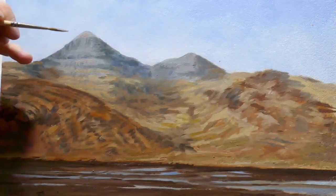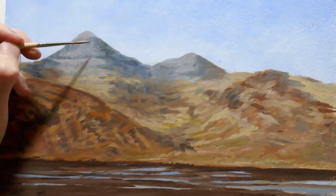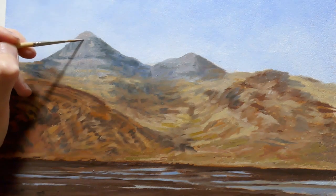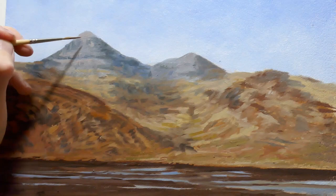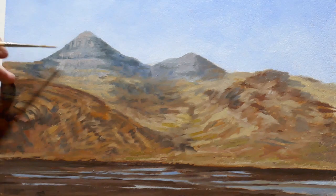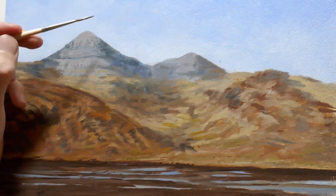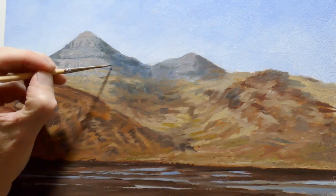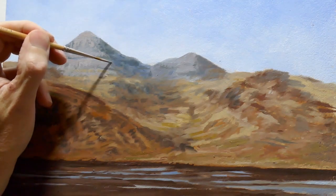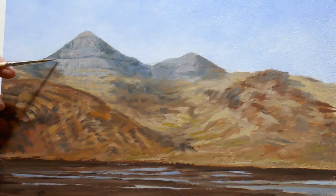For the definition layer I tend to start working in the background and work forward again, like I did in the colour block-in stage, which provided a nice ground to work on. You can adjust the tones established there by putting lighter tones in. On the sunlit side of the mountain I'm using a mixture of French ultramarine and raw umber to try and capture the layers of basalt in the rock face.